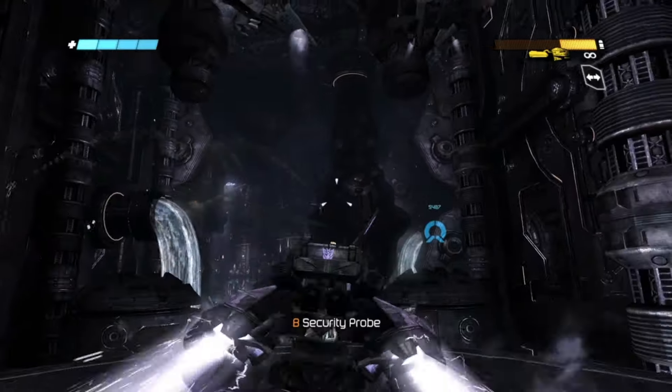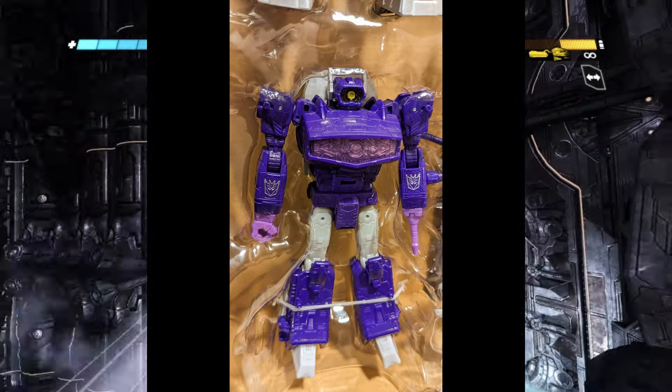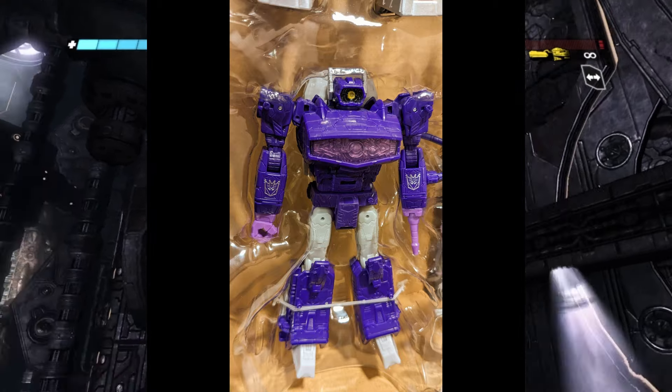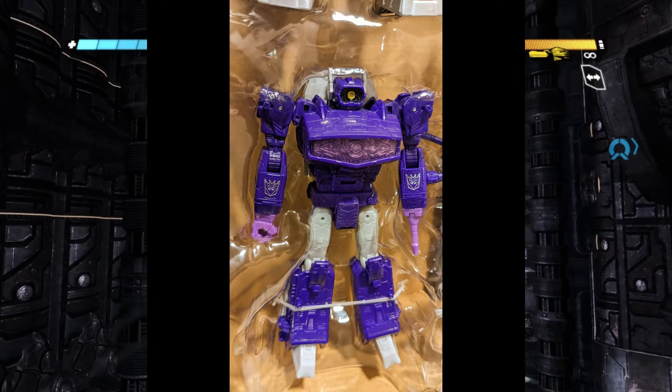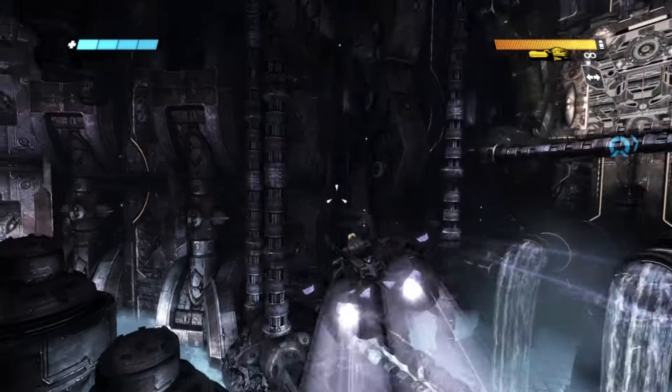First we have the Siege Shockwave. Shockwave looks like he has a much lighter shade of purple all throughout. He's got white thighs, white feet, and a white looking backpack. I'm not sure how I feel about the white backpack but he looks so much better than the Siege version.